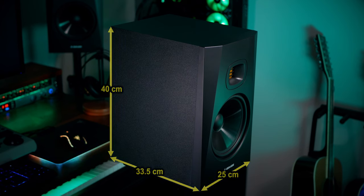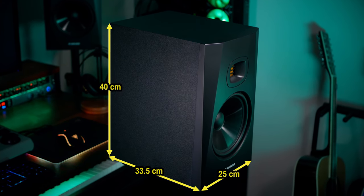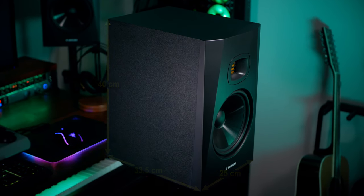Talking about space and position, you really do need to consider the size of these monitors before you purchase them. They have a depth of around 33.5 centimeters, a width of 25 centimeters, and a height of 40 centimeters. I prefer to have my monitors on stands, but if you have them on a desktop angled in, they do take quite a bit of space. If you're in a small studio or have a small desk, this may be an important consideration for you.